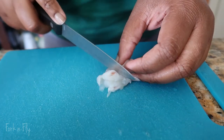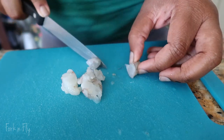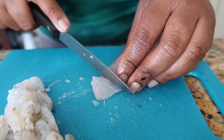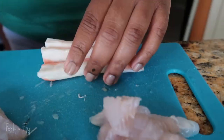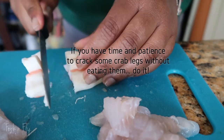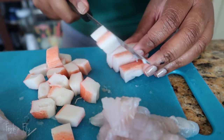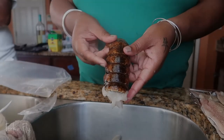We got some shrimp — cut into little pieces. A piece of fish; like I said, I'm using swai. And we have our imitation crab meat — cut this up. We have our lobster tail.